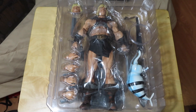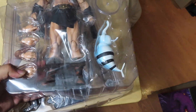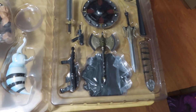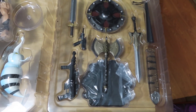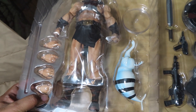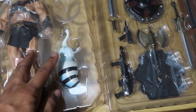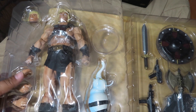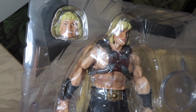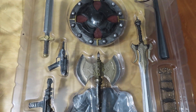Here is the He-Man figure in the clamshell out of the box. Just to give you guys an idea how he comes packaged, there is a separate section there with the weapons, as you can see. That's how everything is packed. You can see the extra hands there, the little stand for the companion figure, and the extra head sculpt for He-Man in that classic toy look. And again, the weapons — all of the weapons there.